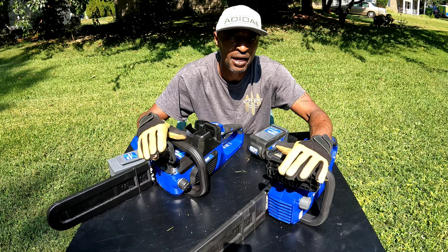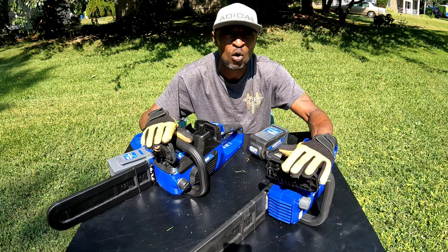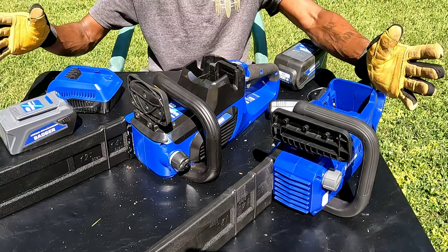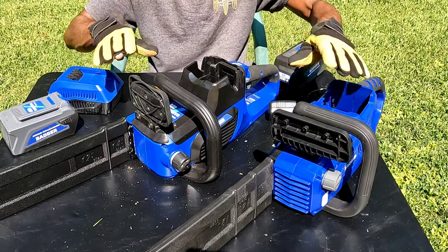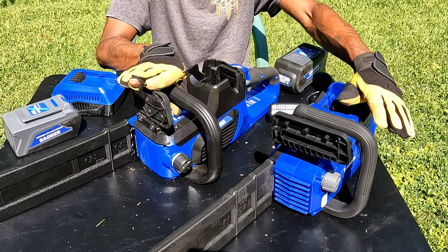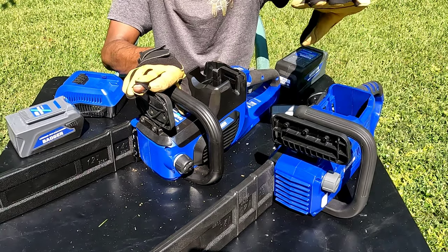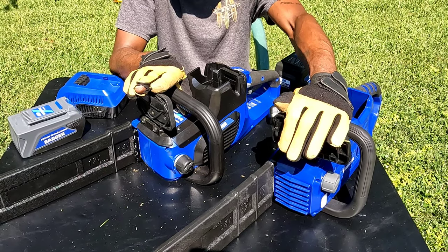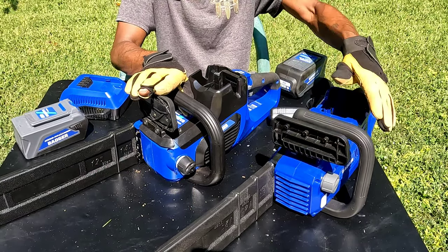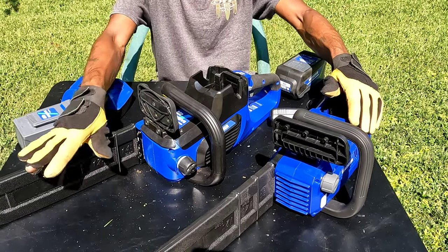Alright guys, Tie on Two Wheels coming back at you with another one. Right here we have two Wild Badger 40-volt chainsaws. As far as the saws, they are completely different but almost identical. Both of them have smart cut technology. This one cuts at 54 feet per second at 5500 RPMs, and this one cuts at 49 feet per second at 6900 RPMs.